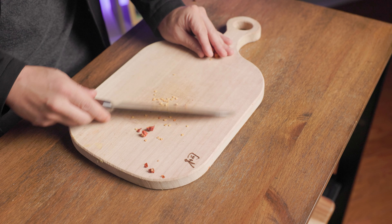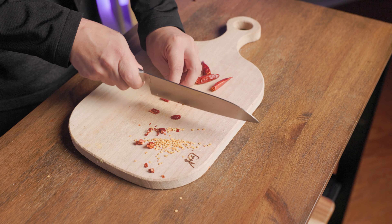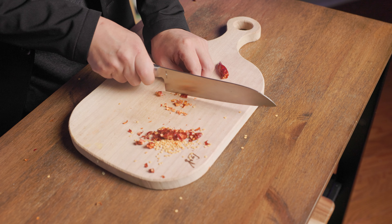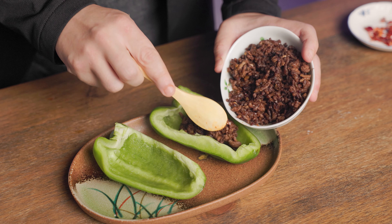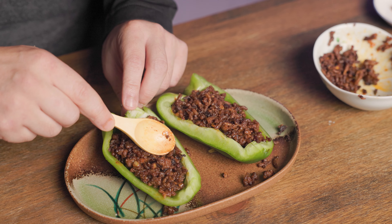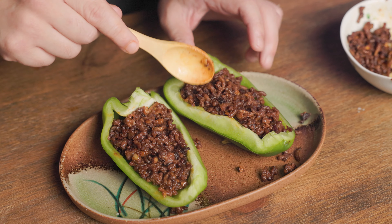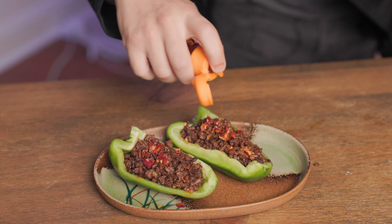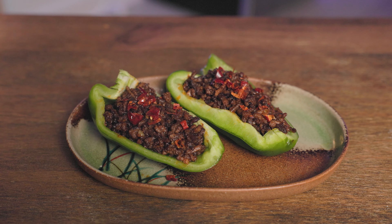Now cut the chili peppers — it does add a nice kick to the whole dish, but it's optional and you can use chili flakes instead. Pick two pieces of green peppers and add the stuffing. Pack it in tightly and as full as possible; there should be no open spaces left in the peppers. Add the chili flakes on top and the optional chili oil, also known as ryu. And we're finished.